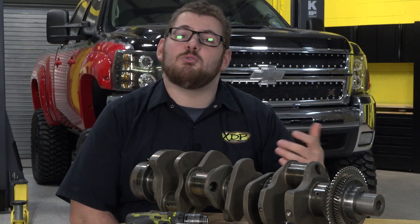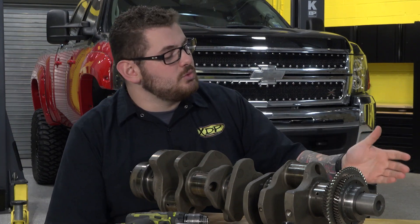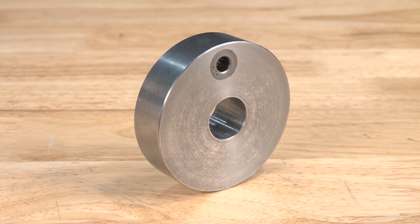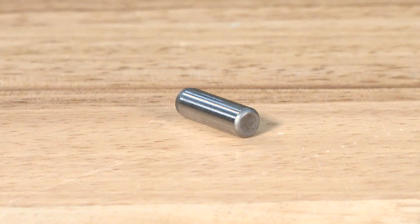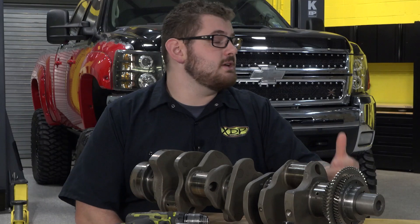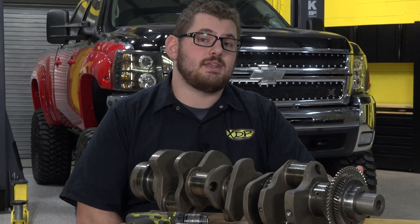Obviously we don't want anything moving out of place or causing any kind of serious engine damage, so what is included in this kit? The kit actually includes the drilling jig, the cobalt drill bit, the dowel pin, and the bolt to actually secure the jig. Sounds like something that can be done early on as preventative maintenance that'll end up saving you the headache further on down the road.